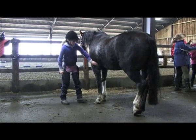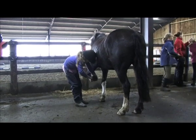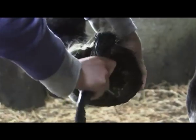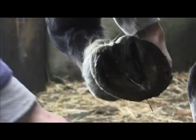Now we are going to pick out his feet. Pat his neck and run your hand down his leg. Pick up his foot and hold it near the toe. Use the pointy end of the hoof pick, starting at the back of the feet, working towards the front following the line of the frog. Then brush it clean with the brush part of the hoof pick and put his foot down gently.